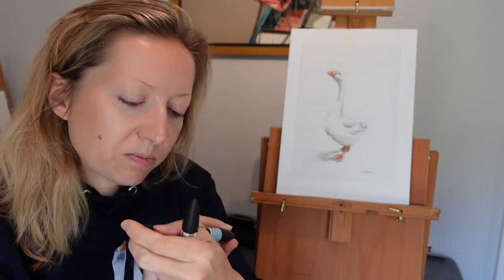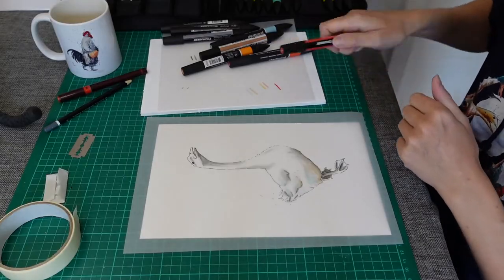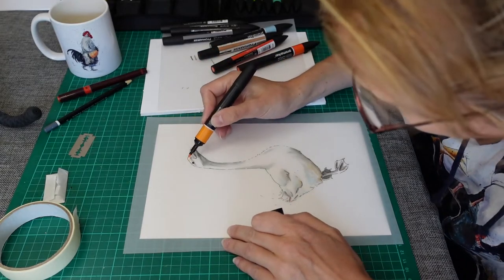And I use different shades of oranges. I love that blue here — Denim Blue. That's very nice. About three different oranges, and that's for the beak and feet.